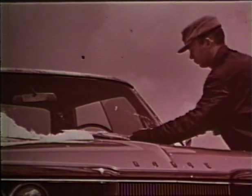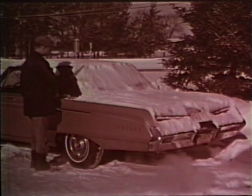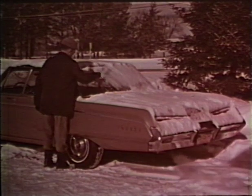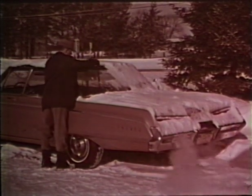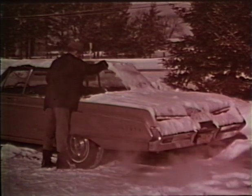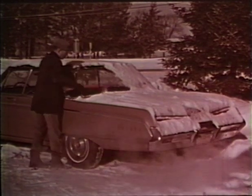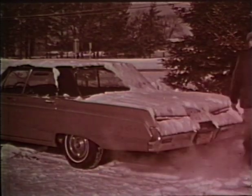Start the motor and give the heater and defroster a chance to warm up. Now you can brush the snow off around the car — the rear view mirror, the side windows. Be sure to open one of the windows a little to keep the glass from fogging. Clear the rear window, the taillights and license plate, and on around the other side. Buckle up for safety — belts and shoulder harness — and have your passengers do the same.